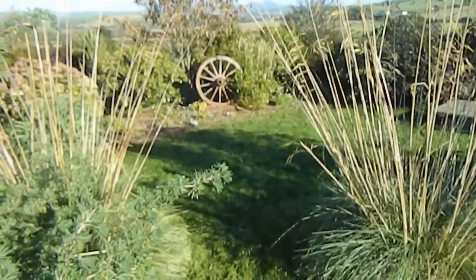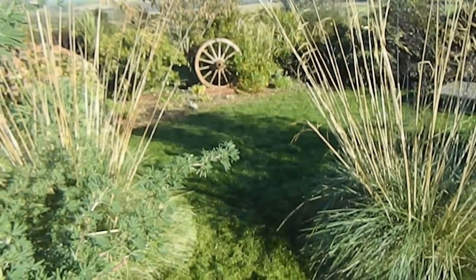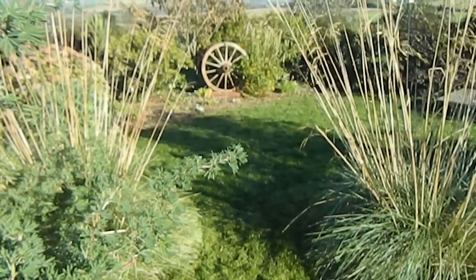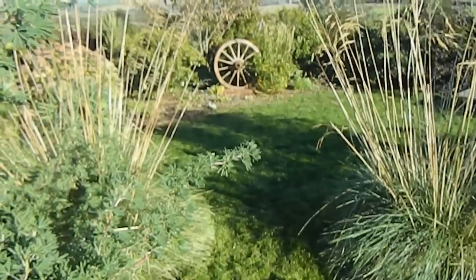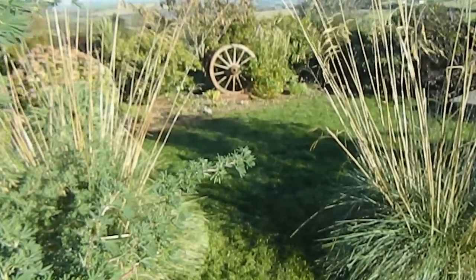A little word on the grasses on the corners — that's Stipa gigantea. We don't cut back grasses except in spring. Some people don't recommend cutting Stipa gigantea back at all, but I cut it back. I cut it into a neat mound in spring, though.